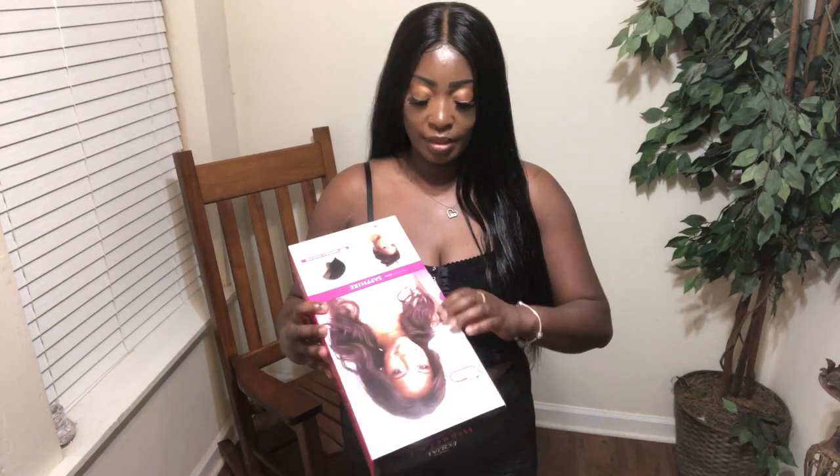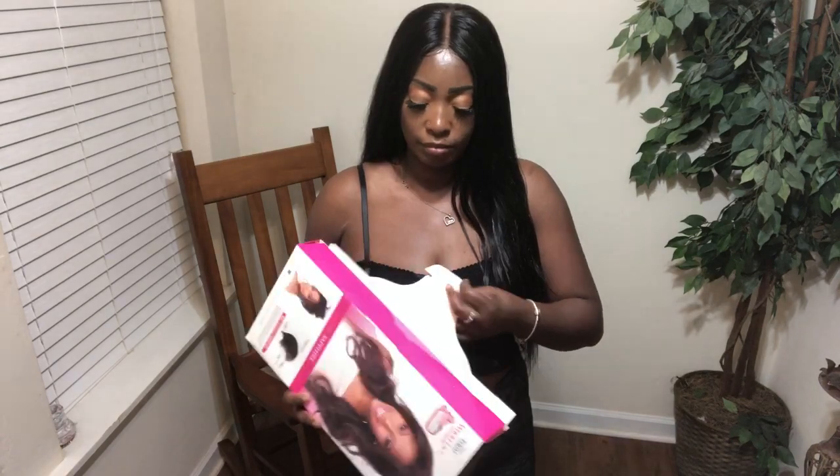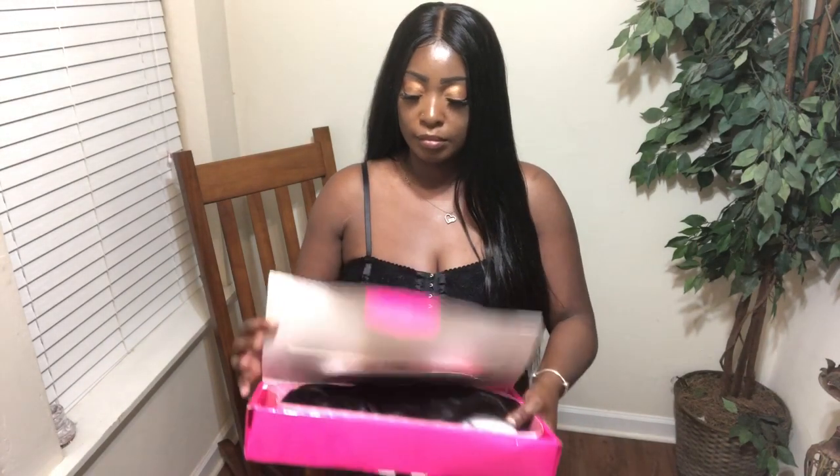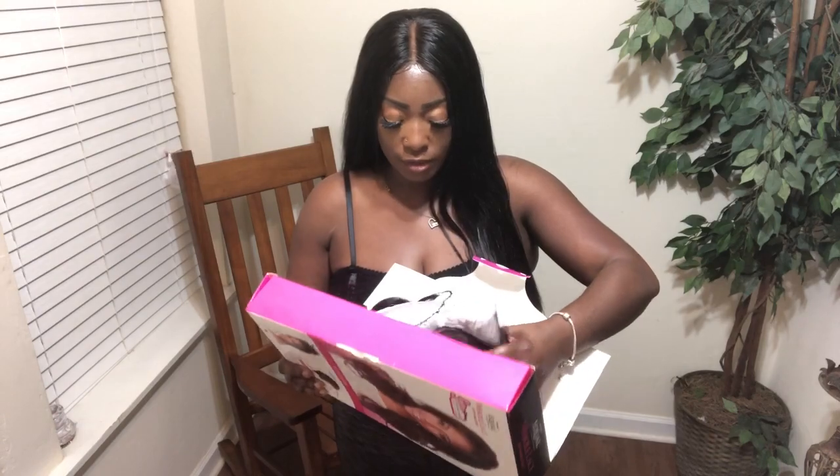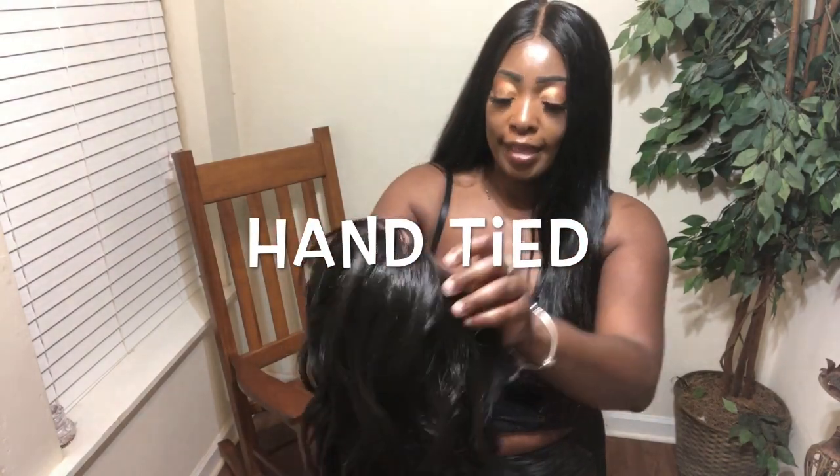This unit is a hand-tied whole lace unit. I'm going to go ahead and take it out of the box so y'all can see what it looks like. I love the way this is packaged — I can always put this back into the box and store it inside the case to protect it. So I'm going to go ahead and take her out. This is what she looks like out of the package.